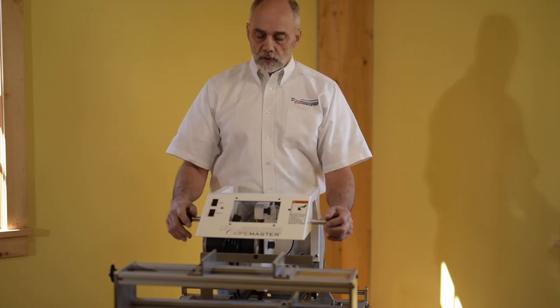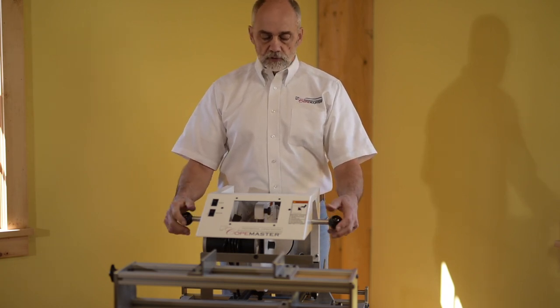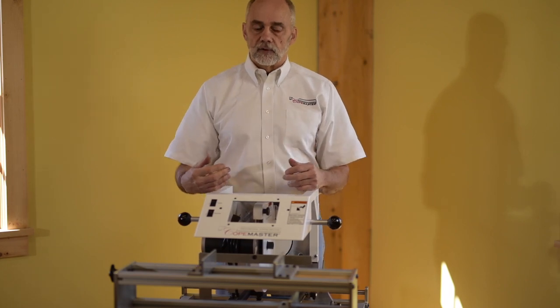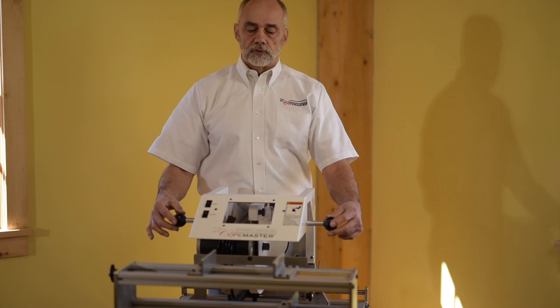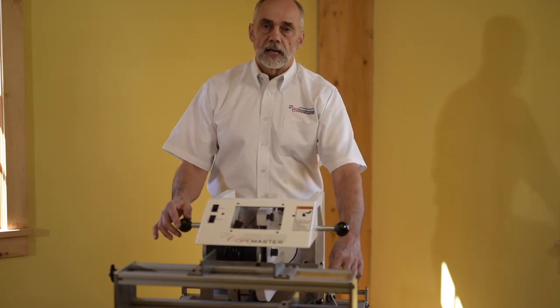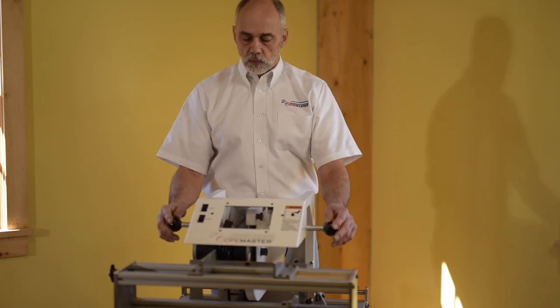This is our viewing window to view the coping action. We have our control knobs here. I'm standing behind the machine right now for clarity. You would be in front of the machine, and these are the knobs that you will hold to move the carriage so you can make the stylus follow the template and the blade will do the work on the work piece.